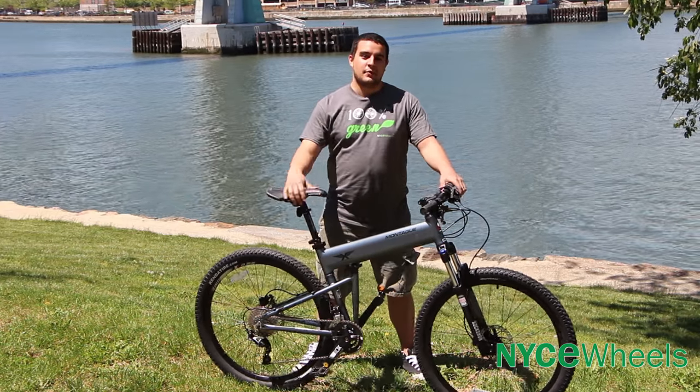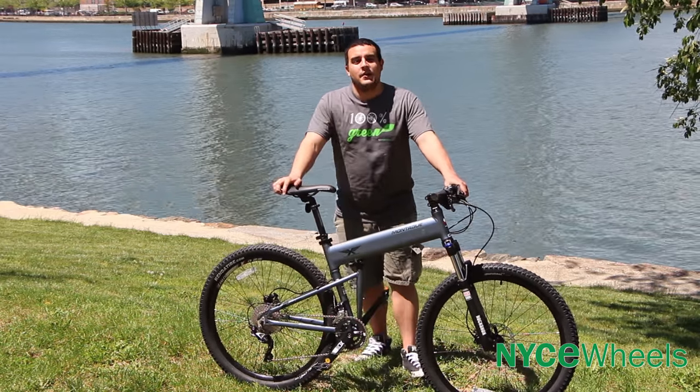Hey guys, Conor from Nice Wheels here to talk to you about one of Montague's newest bikes, the Paratrooper Highline.